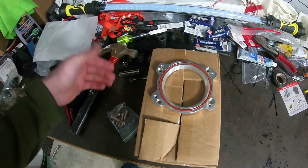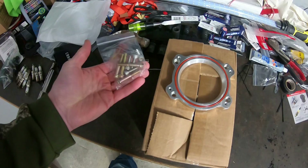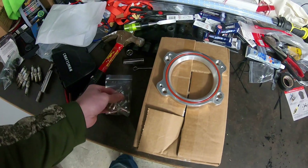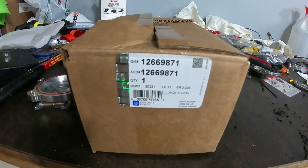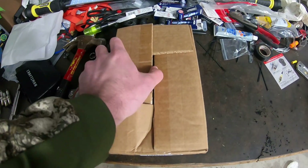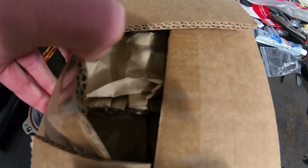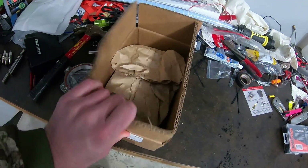We'll see how good it matches up to the LT2 intake, which I'm curious about. It came with the hardware to make it all work. And then this is the part number for the GM throttle body — I got this off Rock Auto. It wasn't that bad at all, so just check out the prices on there. That's probably going to be your cheapest bet.